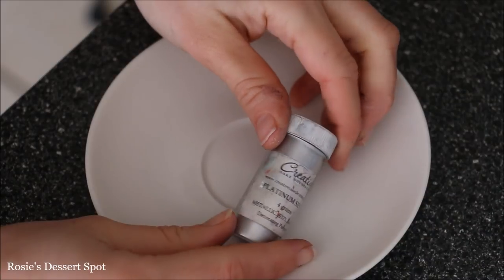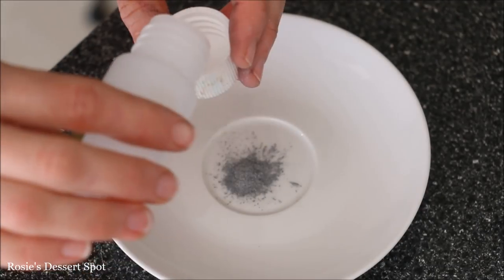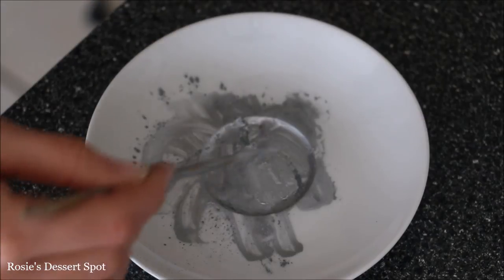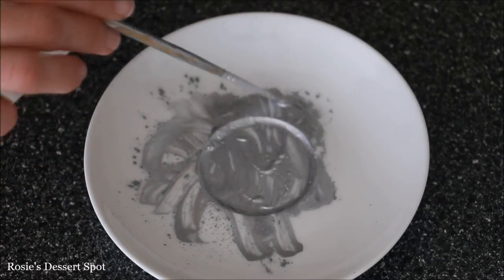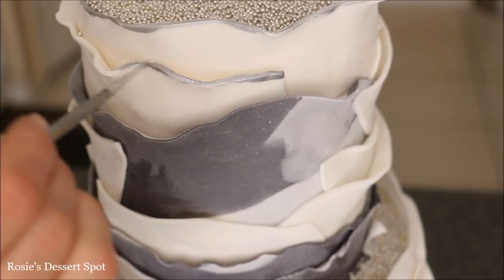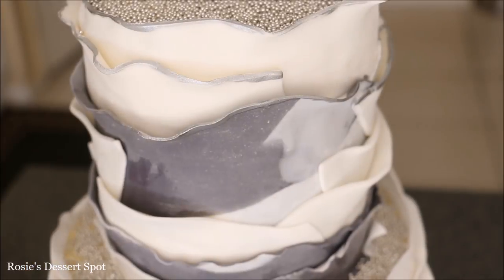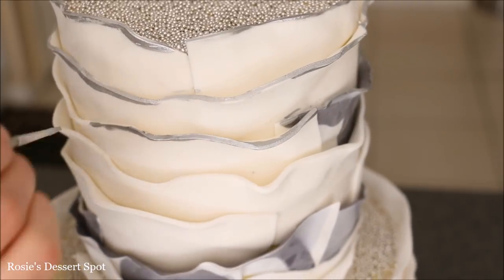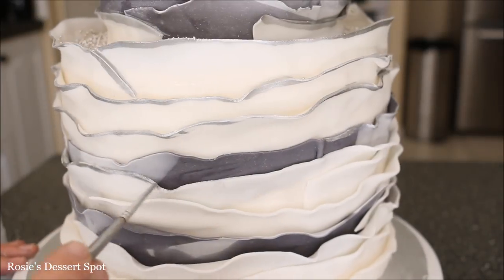Now to create the paint, I have some Platinum Silver by Creative Cake Decorating Australia. Pop it into a little plate and add your rose water on top. If you can't use rose water or any kind of spirits, you could always use vinegar or even lemon extract. Mix it until it's a bit of a paste and then apply that paint over the very edge of each of your ruffles. You can make it as thick or as thin as you like — the thinner it is the more elegant it looks. I just did the very top and then maybe a millimetre and a half down.